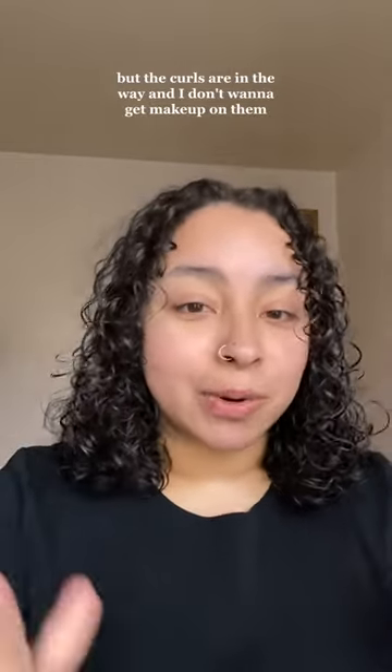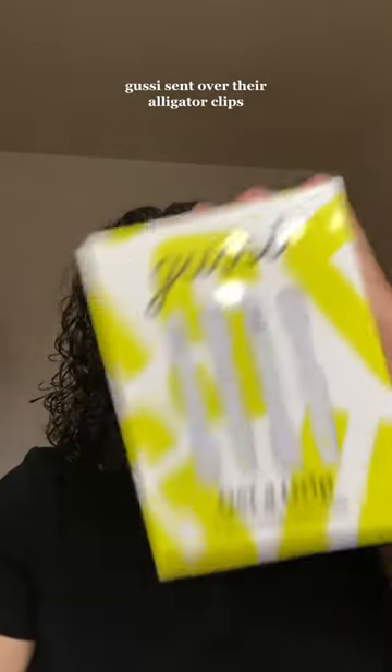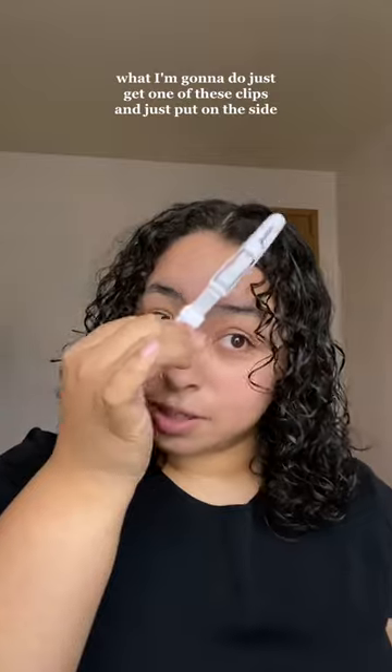I just got done setting my hair and I want to do my makeup, but the curls are in the way. I don't want to get makeup on them, so I got a solution for you. Gussie sent over their alligator clips. What I'm going to do is just get one of these clips and put it on the side. You can use these with wet or dry hair.